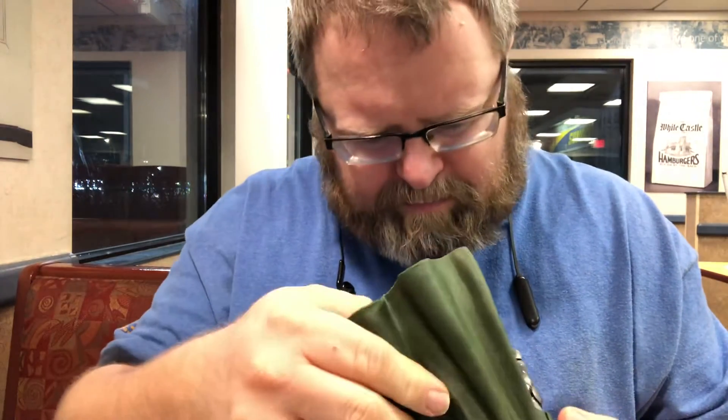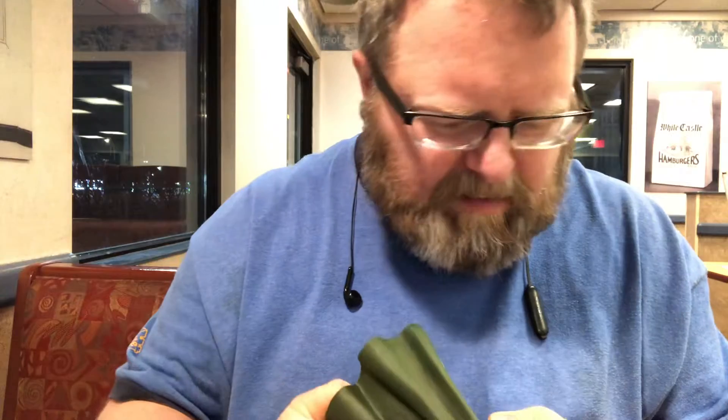Now this Fantastic Four wave of Marvel Legends comes with a BAF piece — the Super Skrull — which I don't think I'm going to bother with, because I don't want to purchase another full set of Fantastic Four just to build a Super Skrull.